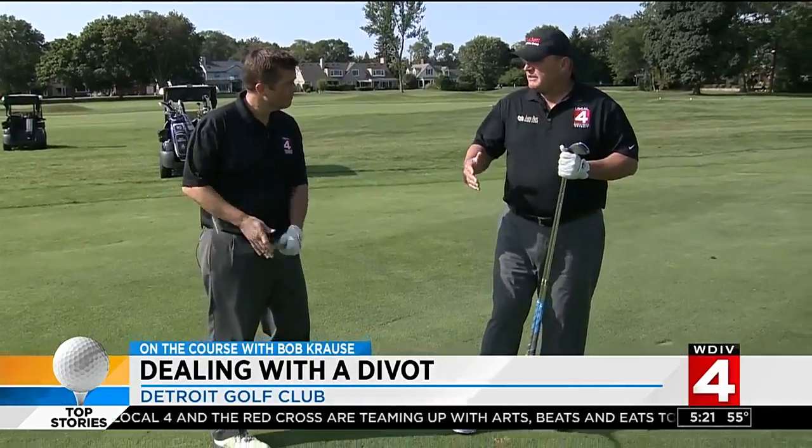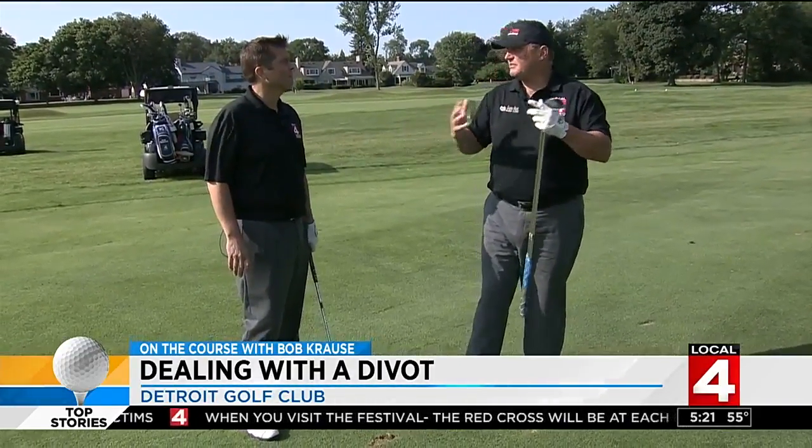Finally, you want to put a little more emphasis on abbreviating the finish. You don't want a big full finish, because people tend to sway off the ball and skull it.